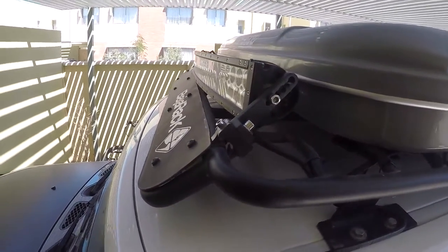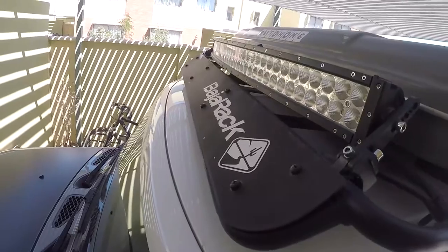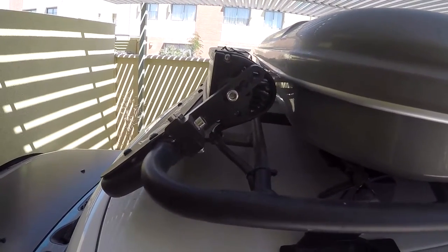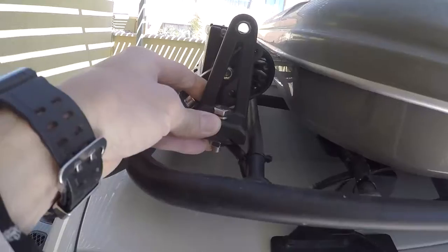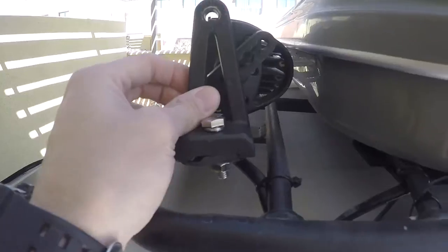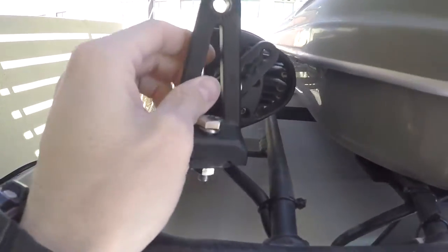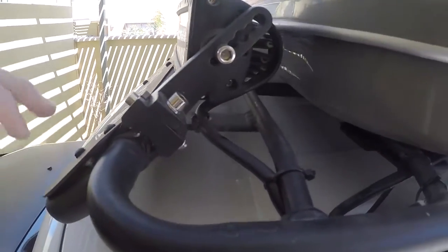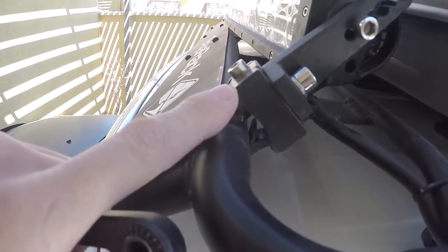Today I'm going to do an update on the installation of the LED bar that I have in the car, because there is a change. I had a lot of noise when I was at high speed, and as you can see with the new system, I ran approximately 1.5 inches of height, even though I have it installed, I'm going to do this support from here.